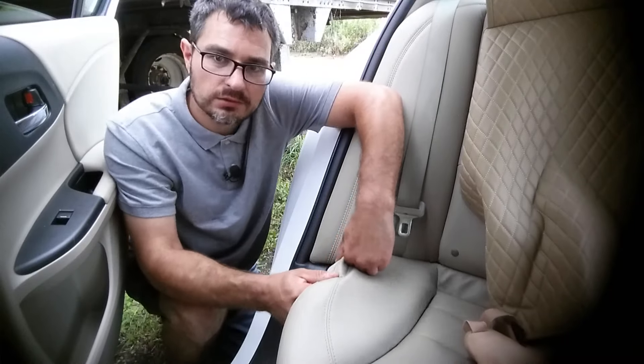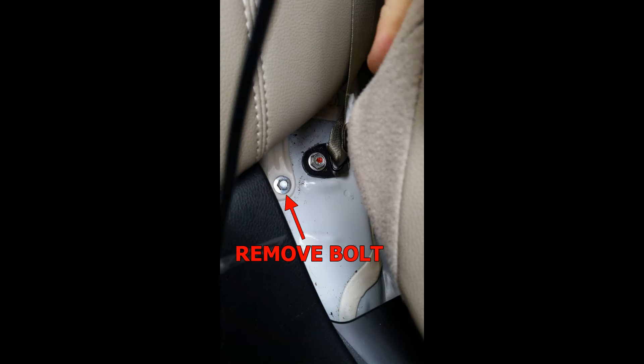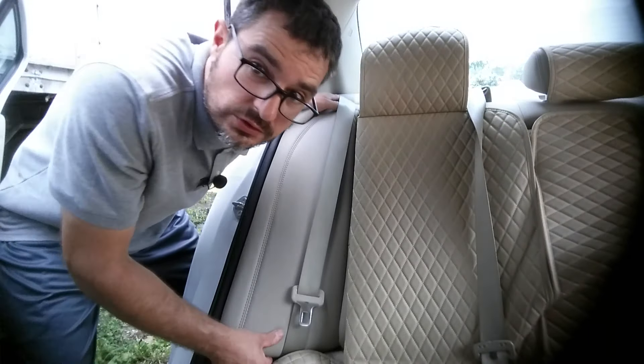Lifting up on the seat, we'll expose a bolt that needs to be removed. Now we'll lift the cushion to remove it.